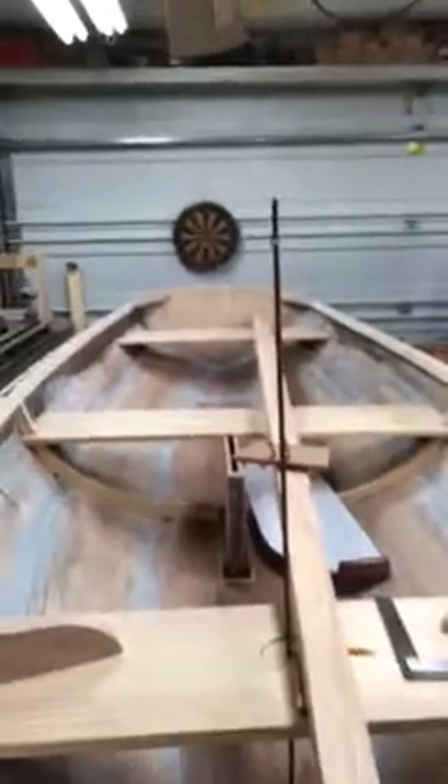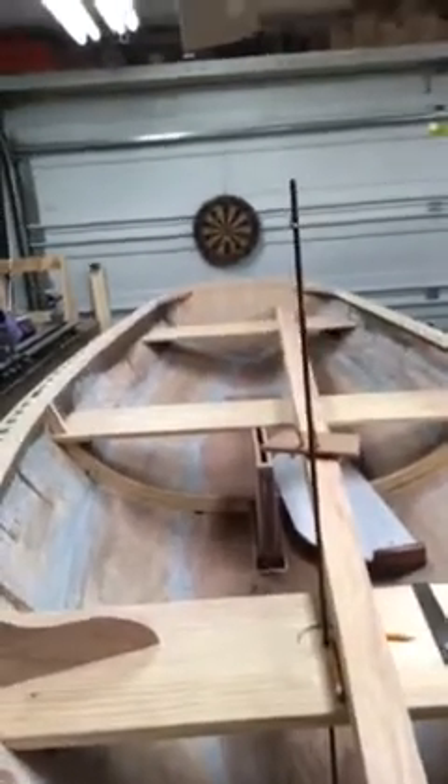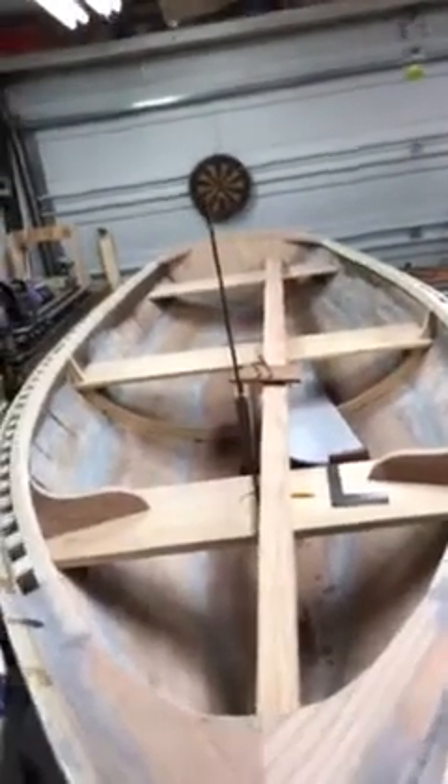The next video will show the finished mast — hopefully that'll be this afternoon. I hope this was clear; it's a bit difficult to hold the camera and demonstrate at the same time. If you have any questions, send me a message and I'll get back to you. Have a good day.